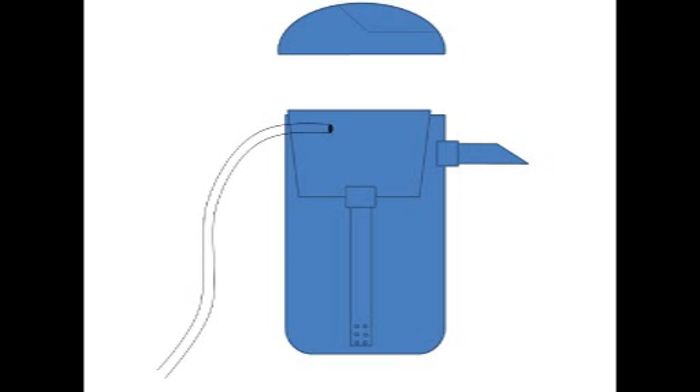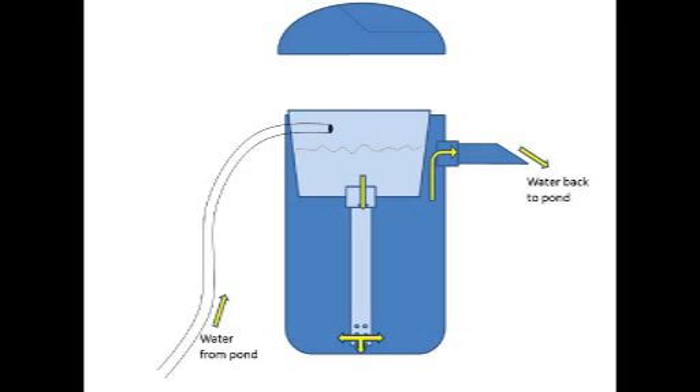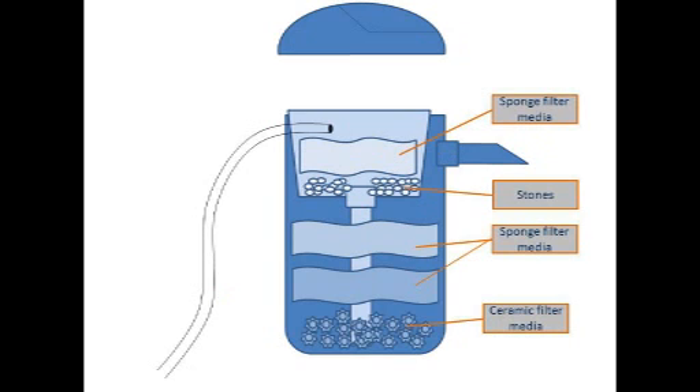At the back of it, we put a hole for the water hose to get in. As you can see in this diagram, the water gets in from the hose to the black container, goes down through the pipe, and then goes up again back to the pond. At the very bottom, I put the ceramic filter media as a biological media where the bacteria grow, and two layers of sponges. Inside the black container, I put some stones and another sponge to filter the water when it first comes in.